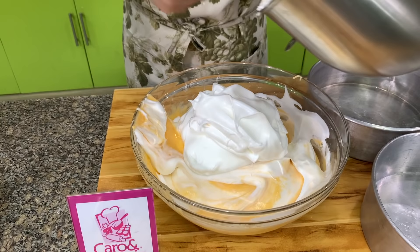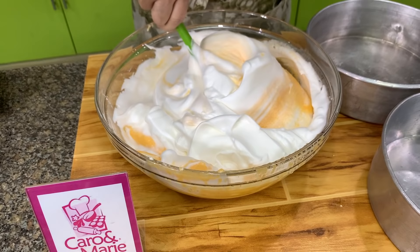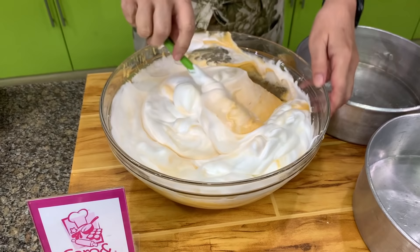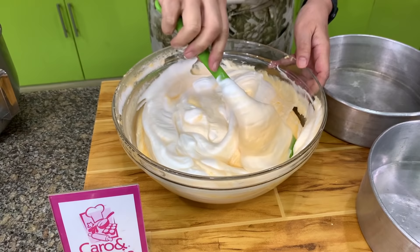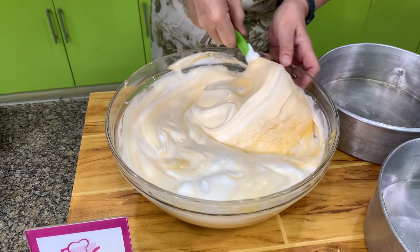When you watch my video tutorials, please don't forget to check the description box for additional information, corrections, and other tips I might have forgotten to mention during the video. Cut, scrape the bottom, go up — this is how you fold in. Continue doing this, turning the bowl, until the mixture is of the same color. What you don't want to do is stir, because when you stir you deflate the air bubbles you incorporated. You want to maintain the air inside.